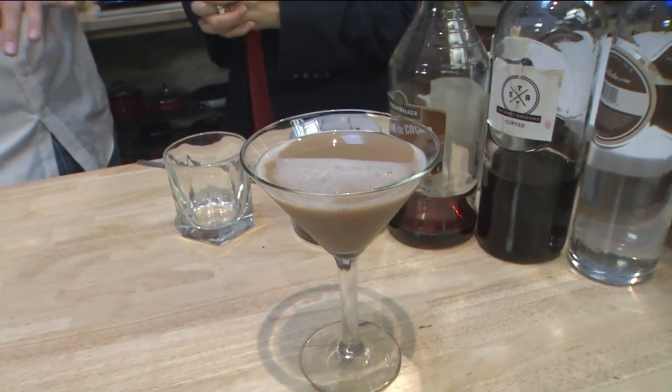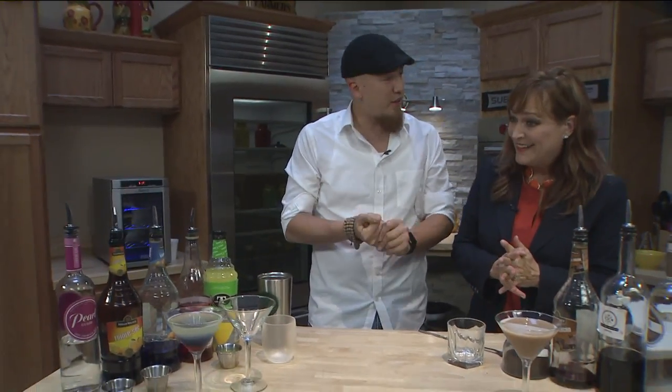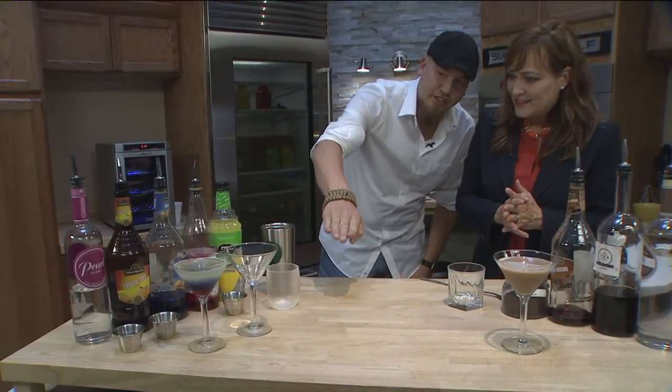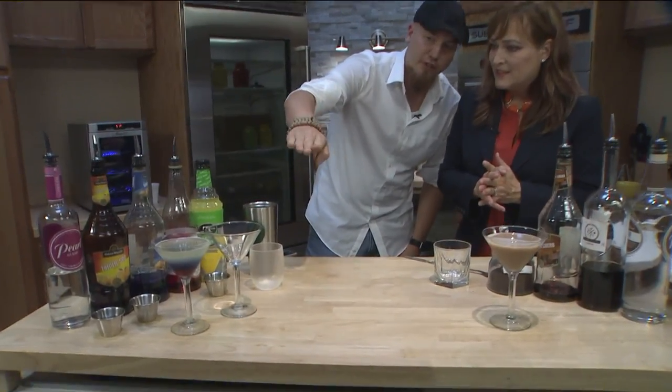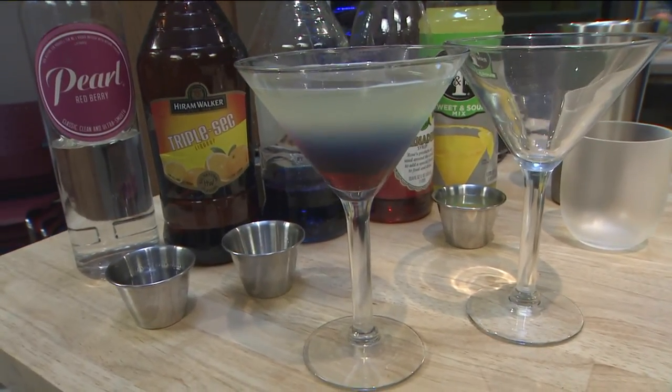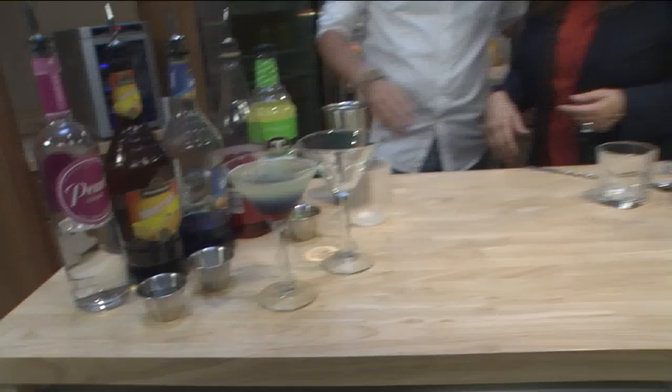I am, actually. So today we're going to make two different cocktails — the Bomb Pop. I figured it'd be fitting for 4th of July. It's a layered cocktail, so if you look at the grenadine, the blue curaçao, and the cocktail itself, it gives it a red, white, and blue. So no James Bonding, no shaking or stirring. You're going to make this cocktail today. Okay, let's do it — put me to work.